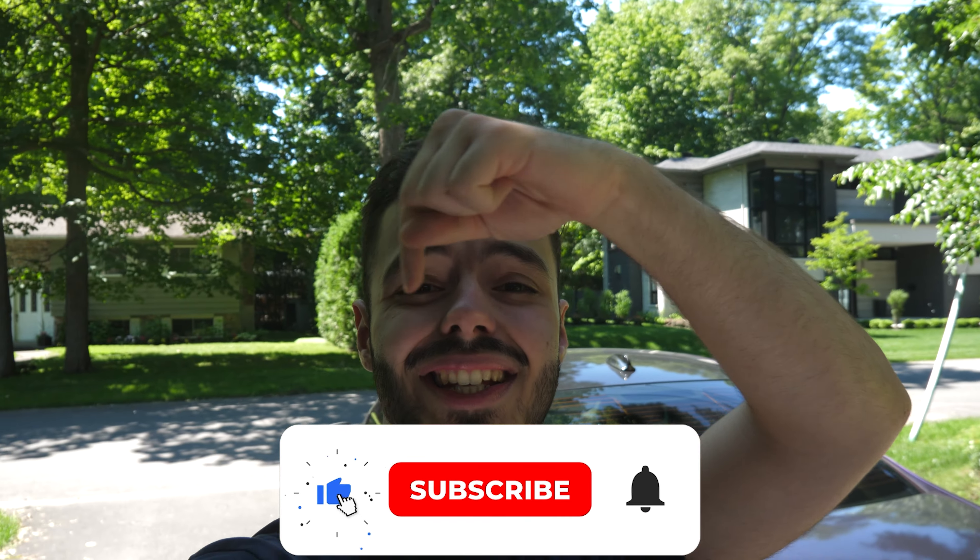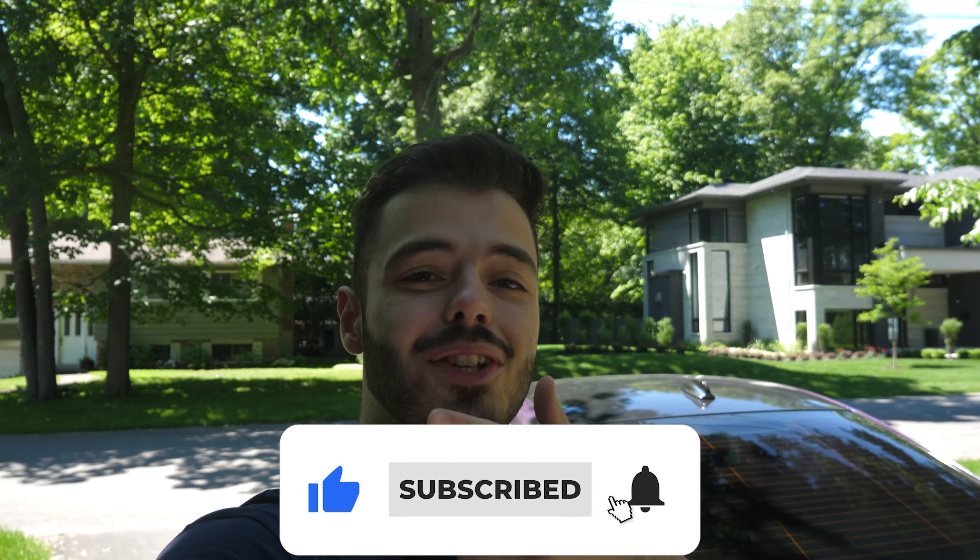Hey guys, welcome back to Tank Garage. My name is Frank and I will be the man behind the camera. In today's video we're taking care of the S80 V8 because we are doing a complete oil and oil filter change on it to make it all fresh and nice for the summer. Before the video starts, make sure you like, subscribe and turn on post notifications so you don't miss any uploads from Tank Garage.